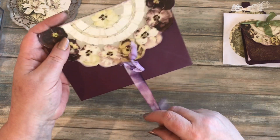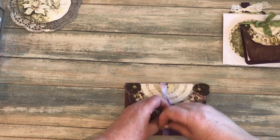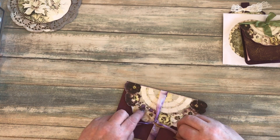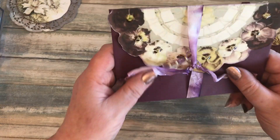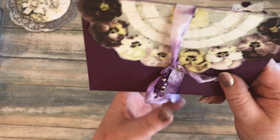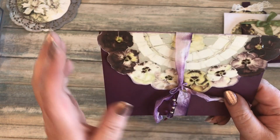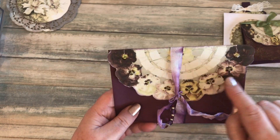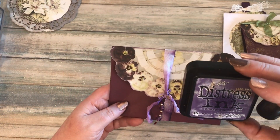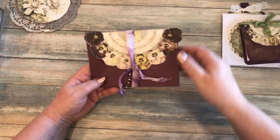I wrapped ribbon around so I could tie it up to act as the closure, and I added some beads on a ball pin that I was gifted from Sheila. I also put some glossy accents on the pansies and highlighted them with Dusty Concord — that was the distress ink I used.